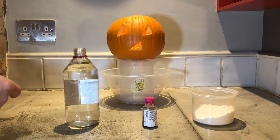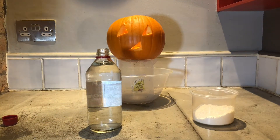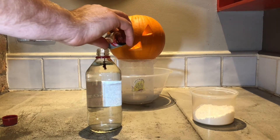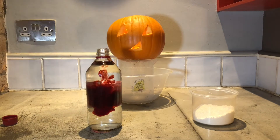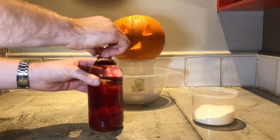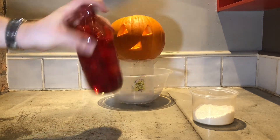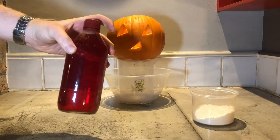So the first thing you need to do is put some of the food colouring into the vinegar. And then what we're going to do is give that a little shake so make sure all of that food colouring has gone round into our vinegar. Marvellous.